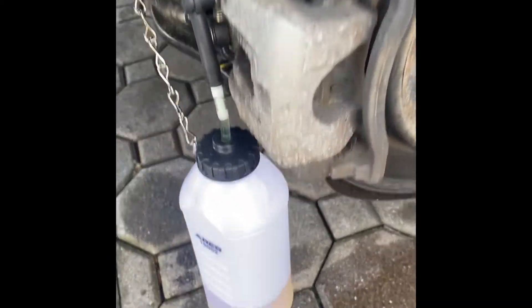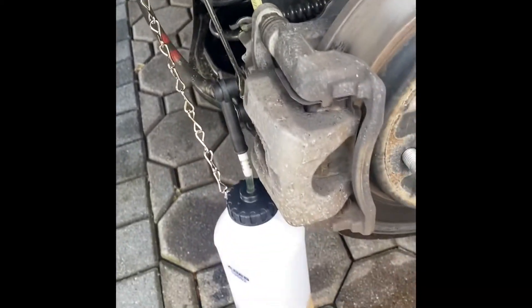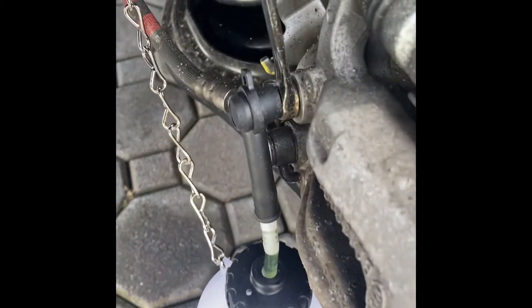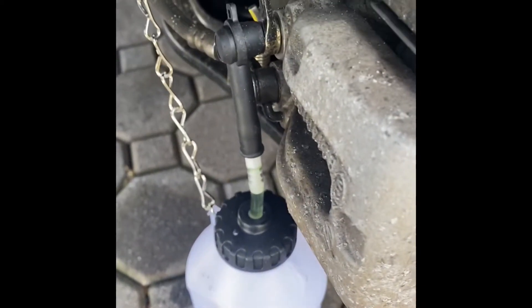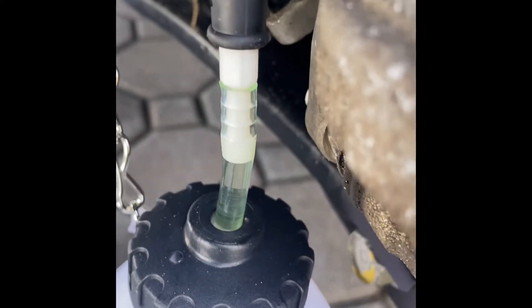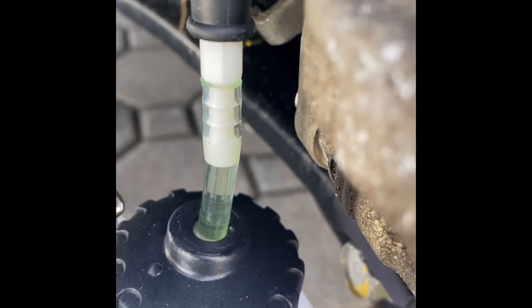This is what the setup looks like at the wheel. I have my catch can there — just have it supported. This can came with the bleeder that I bought. I have a 10mm wrench and the catch can hooked up to the bleeder nipple. I'm going to open this and watch the fluid flow through that tube — open it a quarter turn.